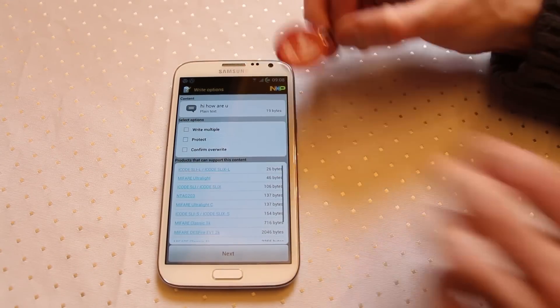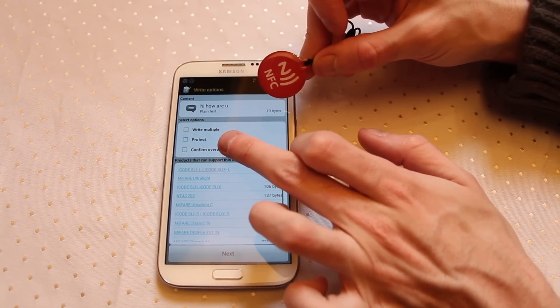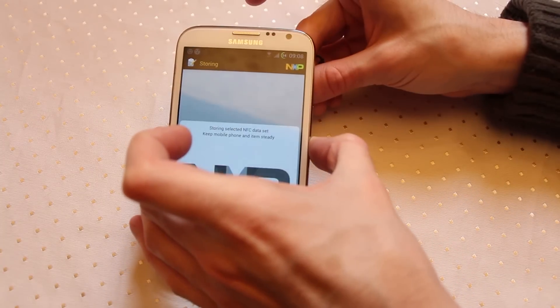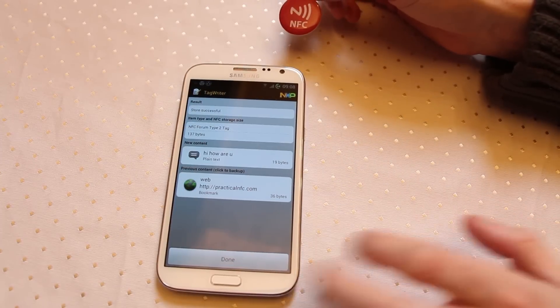If we go next, here we can now decide if we're writing multiple times, protecting the NFC chip against future writes, or confirming if there's already data on there. We're going to go to next and we're going to place this underneath.